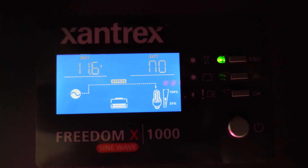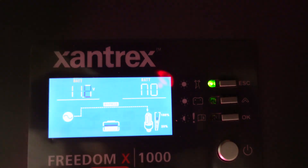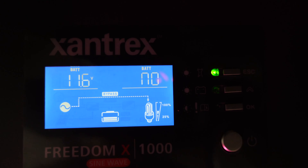With the breaker back on, you can see the Xantrex goes right back into bypass mode and it's being supplied again off utility power. The cool thing here — you'll notice right away the battery volts, as I mentioned, just hop right up about 0.7 volts.